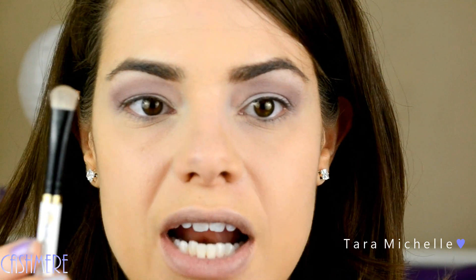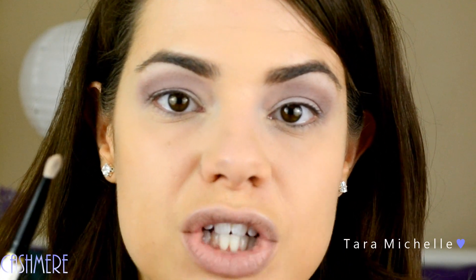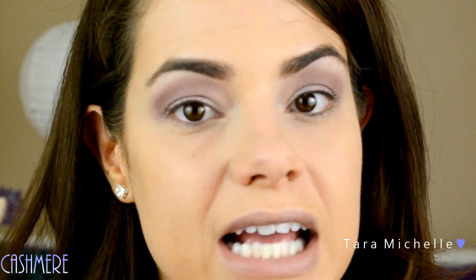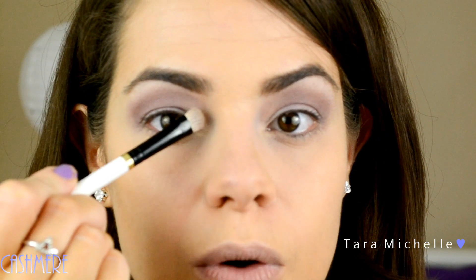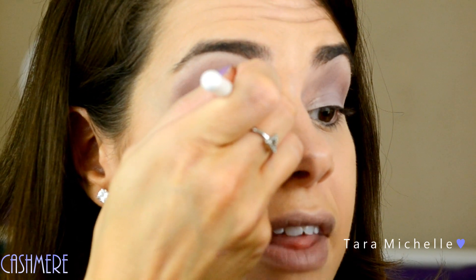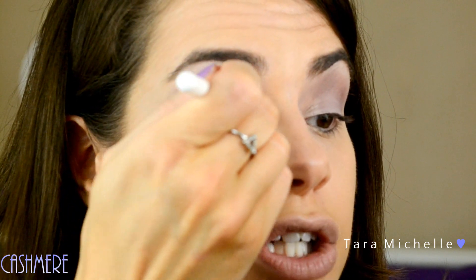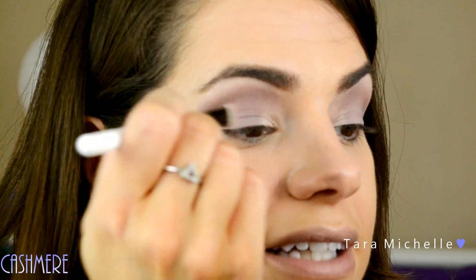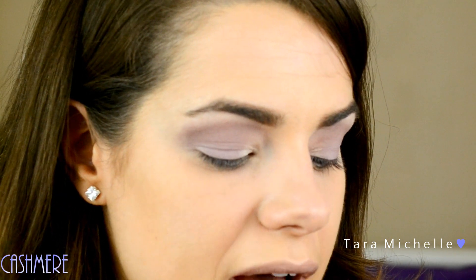I'm going to wet my MAC 239 brush with MAC Fix Plus, just dampen it up, and that's going to really define the shimmer and bring it out. Otherwise this shadow can be kind of chalky, but if you take the time to work with it, it's one of the most beautiful colors in the palette. I'm going to apply it to that blank spot on the inner corner. I dip it into the Cashmere, press it on the inner corner filling it in like a triangle, pressing with pressure so the shimmer shows up. Then I lighten the pressure and brush it over the rest of the bottom part of the lid so the shimmer disperses evenly and doesn't look like it's concentrated in one spot.